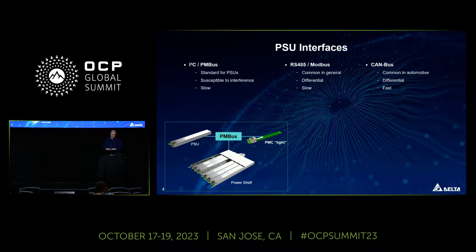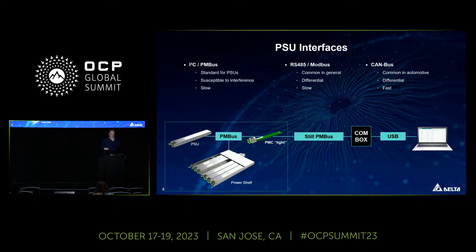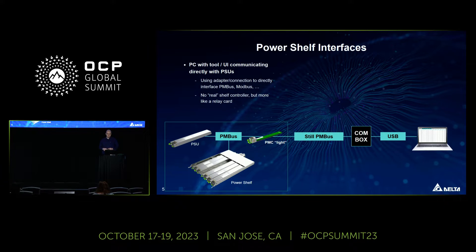On the bottom left you can see what we call PMC Lite. This is not our actual PMC but more like a relay card, and it allows you to connect directly into the bus system in the PowerShelf so you can communicate directly with the power supplies using their specific interface. For example, you might have a communication box connected directly to PMBus with a PC running a custom user interface to interact with the power supplies.